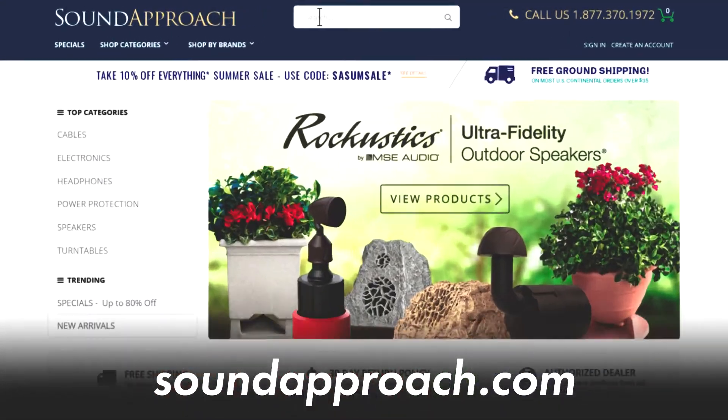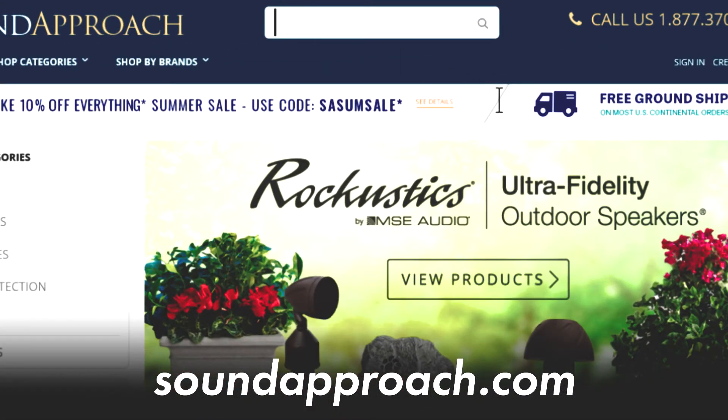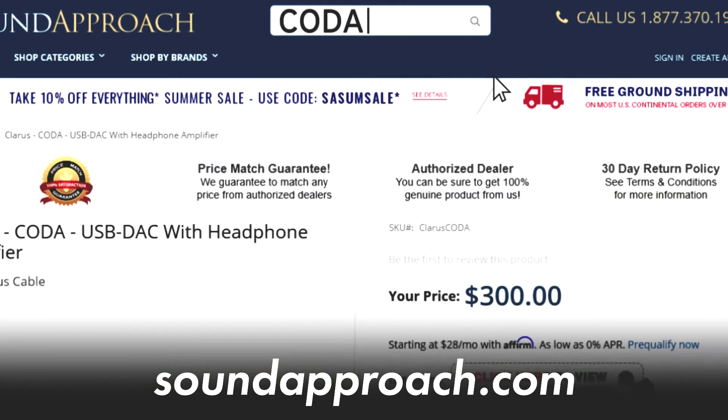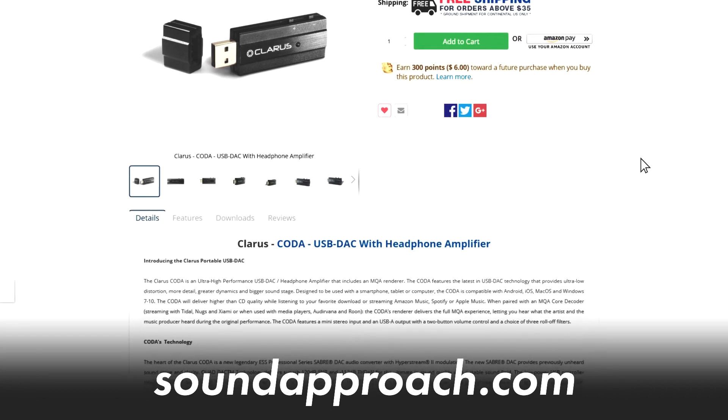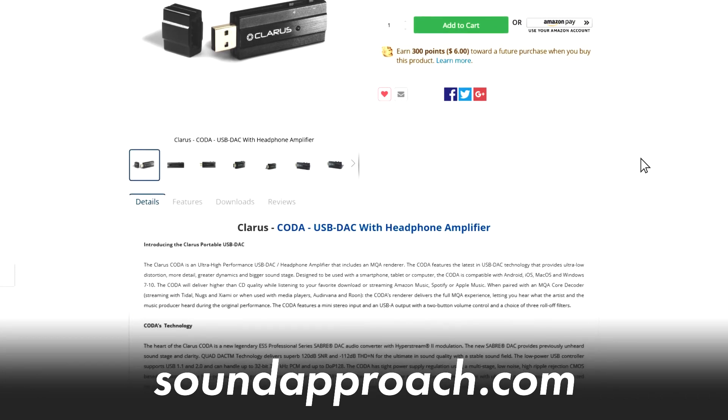Coda is available through your local Claris dealer, or if you'd like to purchase it online, the best place is soundapproach.com. Soundapproach.com sells all our Claris cables as well as our power conditioners — our Concerto, Duet, and Sextet power conditioners — and Coda.